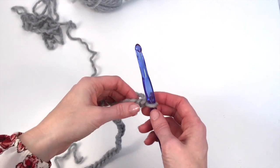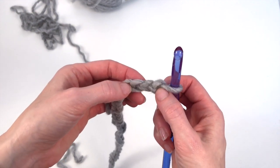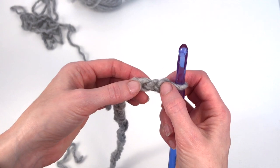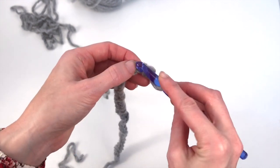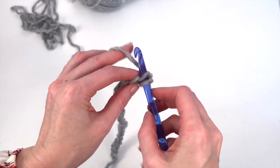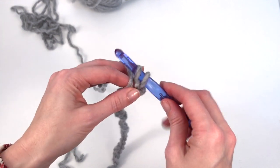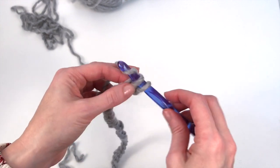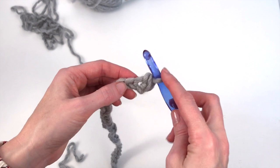So we've completed our 40 chains. Now we're going to do one single crochet in the second chain from the hook. Here's our first chain and here is our second chain. Skip the first and then put your hook through the chain, grab your yarn, pull up your loop — so now you have two loops on the hook. Yarn over and pull through two. That is our first stitch.